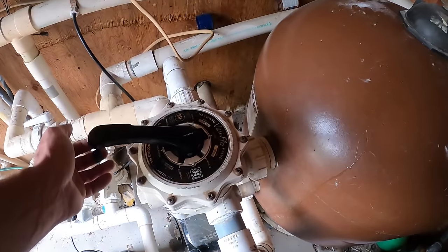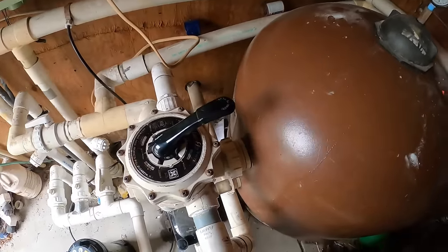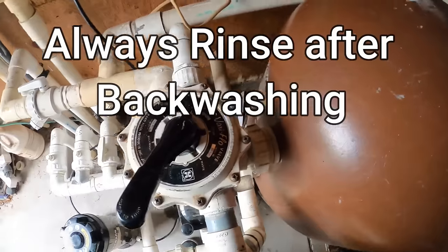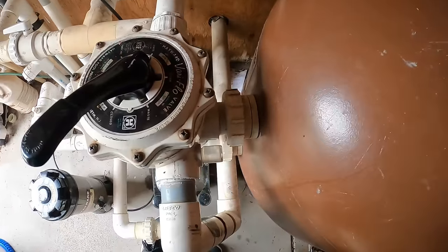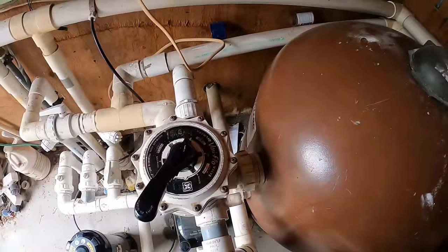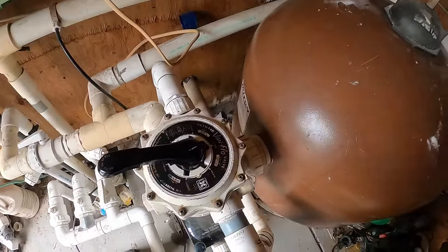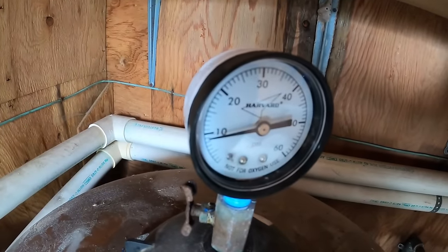We'll go ahead and backwash this filter and get it cleaned up, then give her a rinse to get all the fluff and junk out - sending dirty water out of the filter, not back into our pool that we're trying to clear up. That sight glass is nice and clear so we know the backwash is complete and the filter is clean. We'll put her back to filter. I also cleaned out my skimmer baskets before doing this so all that junk doesn't go back in the pool. Our filter pressure is back down to about nine pounds.